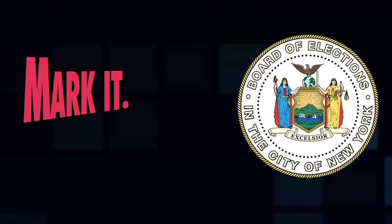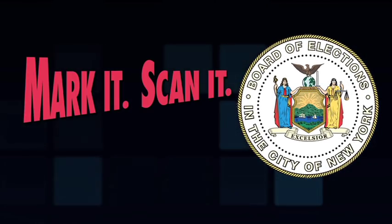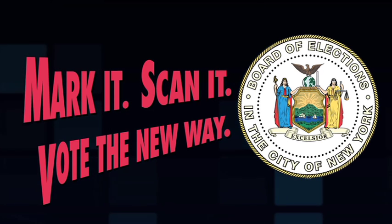That's all it takes, New York! To mark it, scan it, and vote the new way. See you on Election Day!